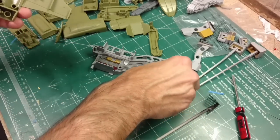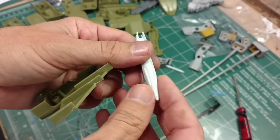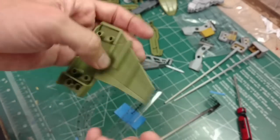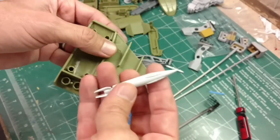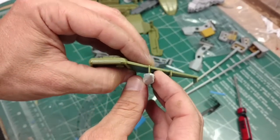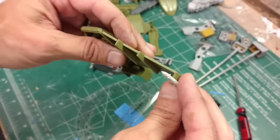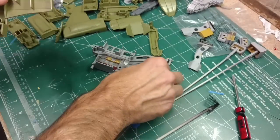On the wing section I have these missile pods and different things. These came off a Star Blazers Cosmos Zero kit that had a bunch of extra weapons. The model does have hard points on the wings but doesn't give you any weapons to attach, so we'll have some weapons and just glue them directly onto the hard points. I have a few different types and I think it'll be a nice effect.